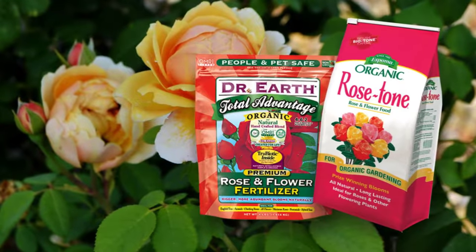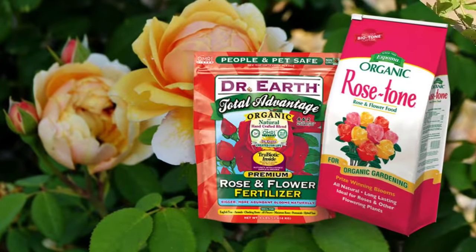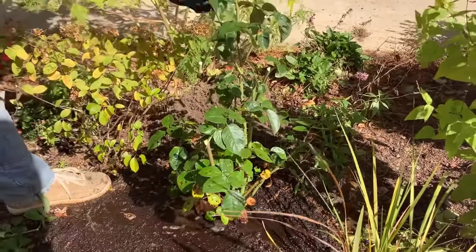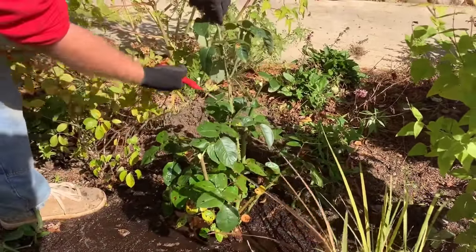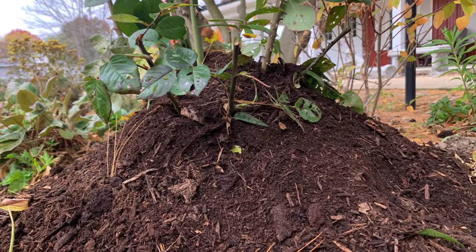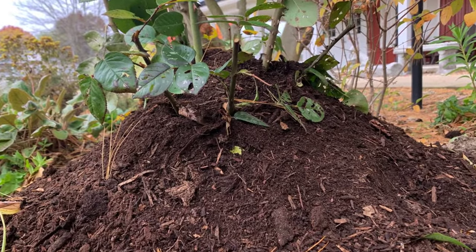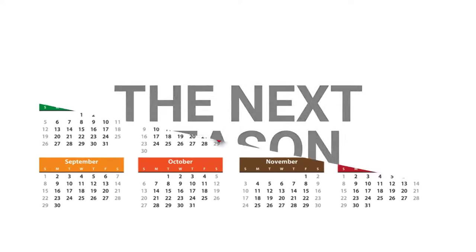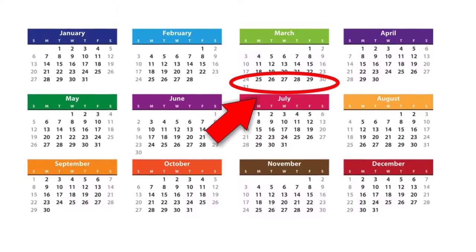You should not fertilize roses after September 1st so that the rose has time to finish hardening off for winter. Around Thanksgiving in northern Ohio, cut the rose back to about two feet to prevent wind whipping. Cover the rose canes with about one foot of bark mulch to insulate the bud union from being killed when temperatures fall below 15 degrees. In late March, prune out all dead wood and prune the rose to shape.